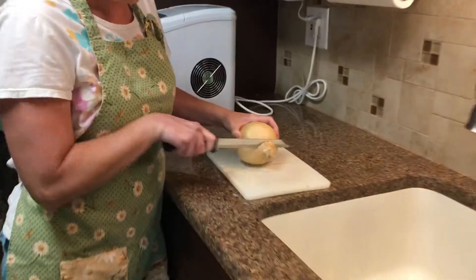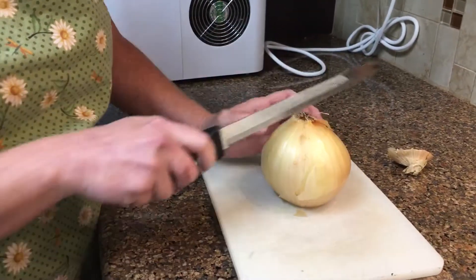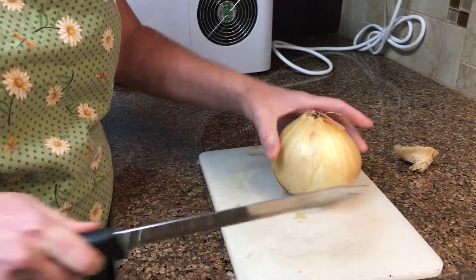First of all, cut this end off, turn it on its end, and cut it in half.